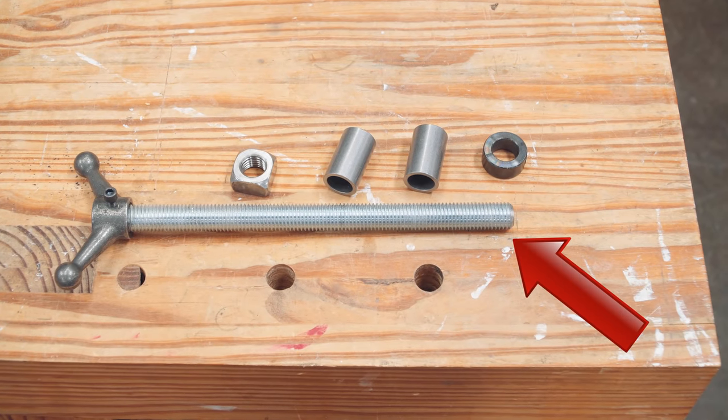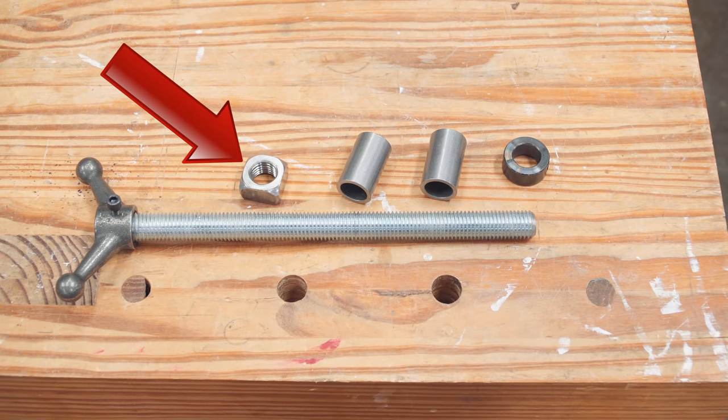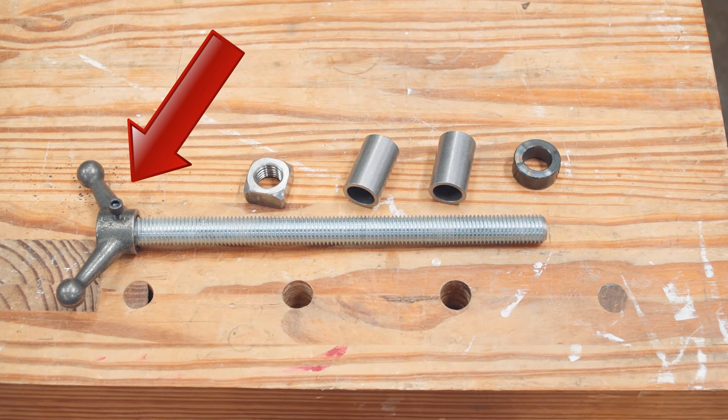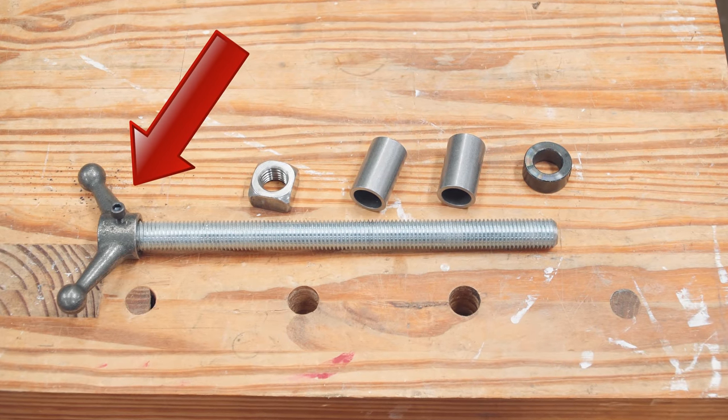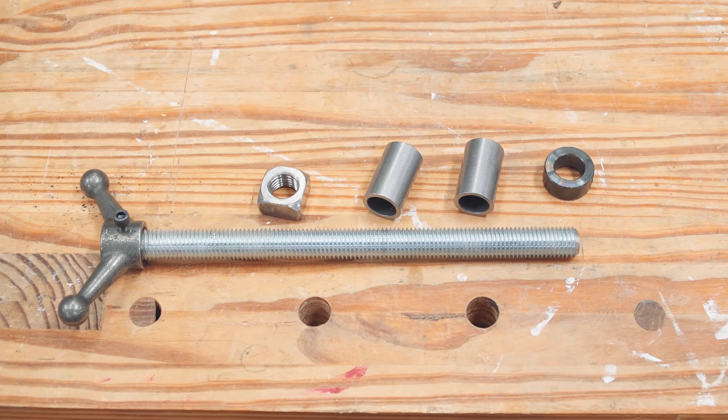The kit includes a threaded rod, stop collar, two bushings, a square nut, and a handle. The handle I'm using here has a set screw on it, and the handle in the kit does not have a set screw — instead a thread locker should be used.